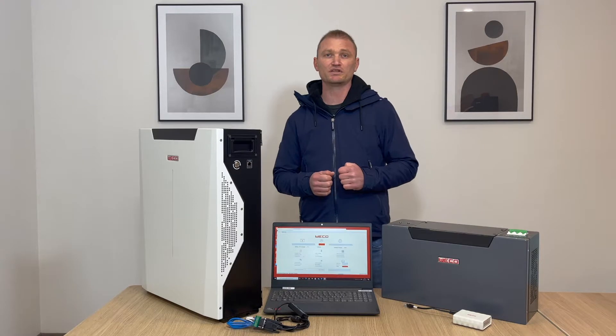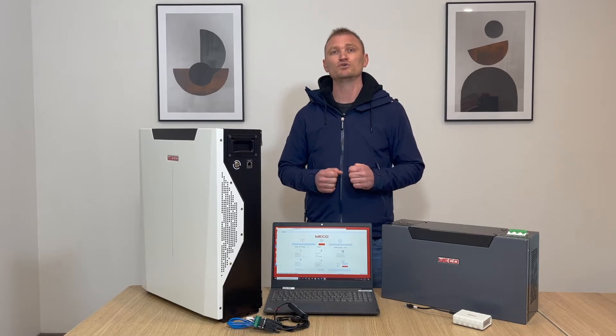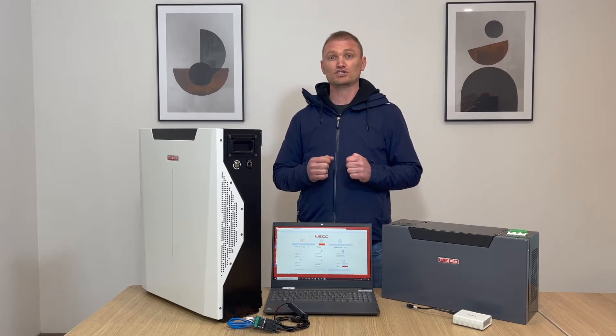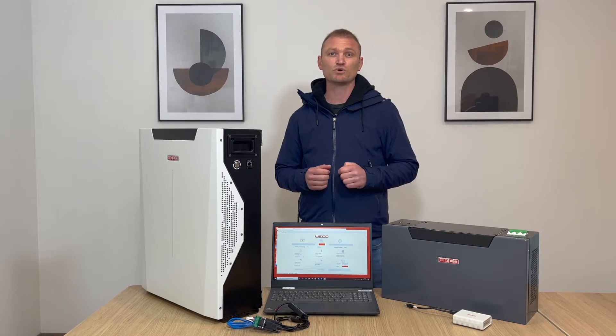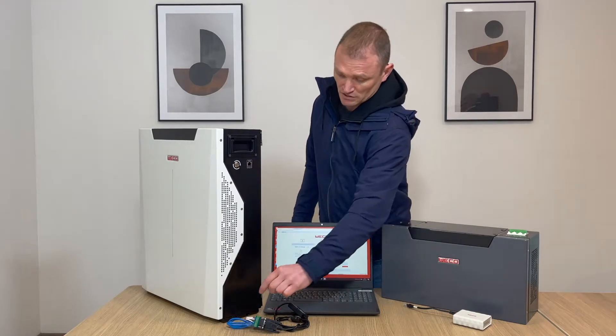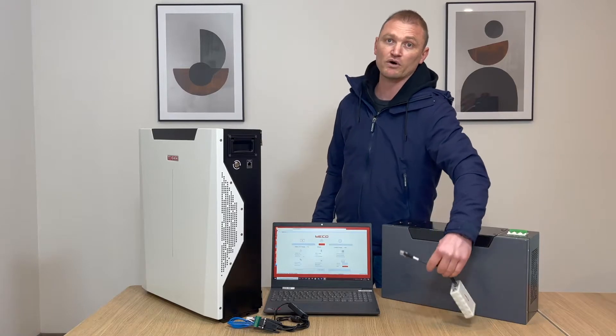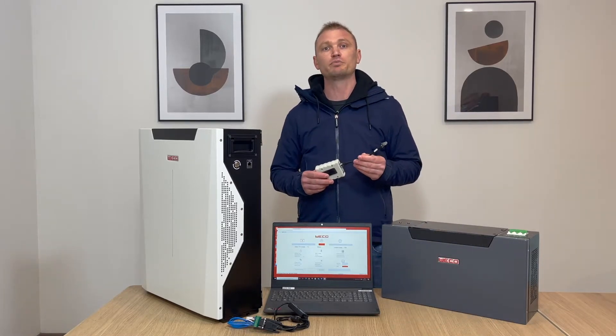All Waco batteries can be monitored through the Waco monitoring software that we suggest to use during the installation process. To use the Waco monitoring system it's necessary to add a computer with Windows 10 and a Waco USB RS232 serial converter. The connection with the Waco USB converter has to be made through the RJ45 network port on the side of the batteries next to the run button. The same port can be used to connect the USB device and the Waco app available on the App Store and Google Play Store.